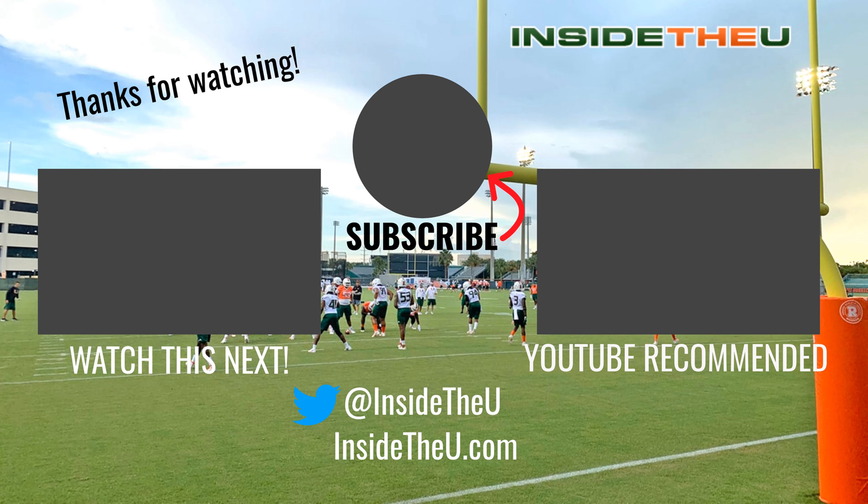Hopefully you guys like this video. I'm excited for the next update with the turf going in, and then the sod, so it should all come together pretty quickly. If you do like it, hit the like button and subscribe to the channel if you haven't — our road to 20K is real and we're getting really close. Thanks everybody for watching this update.